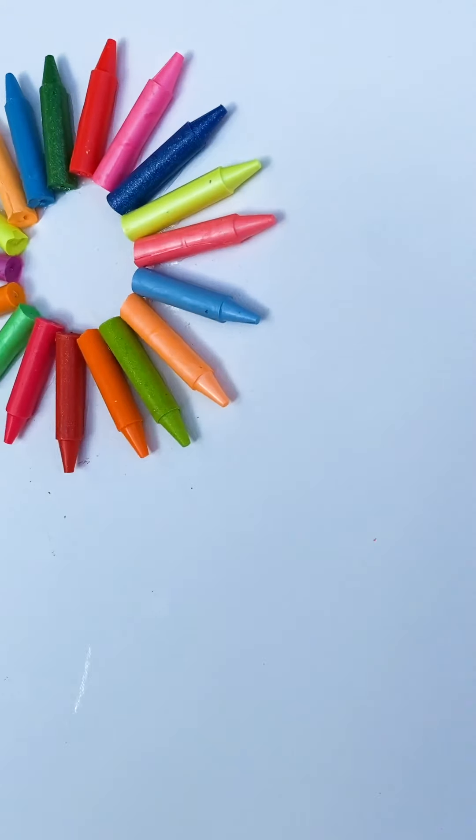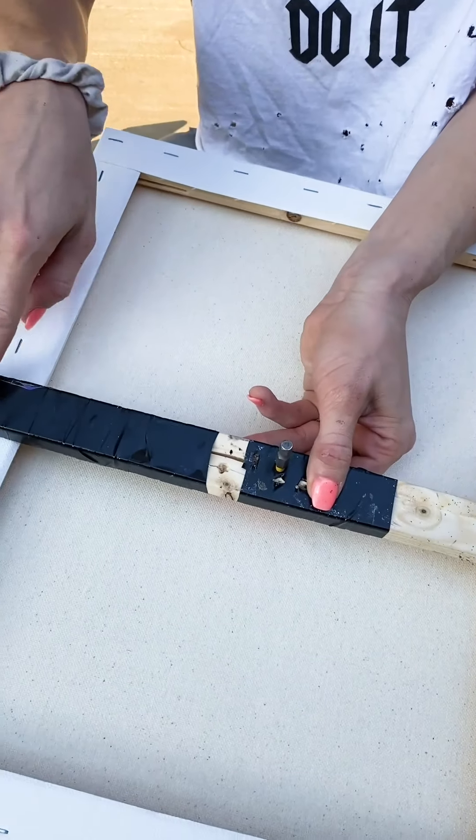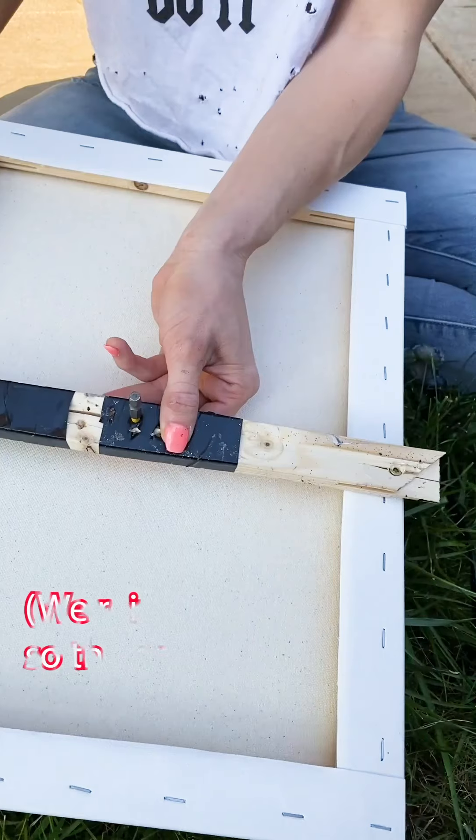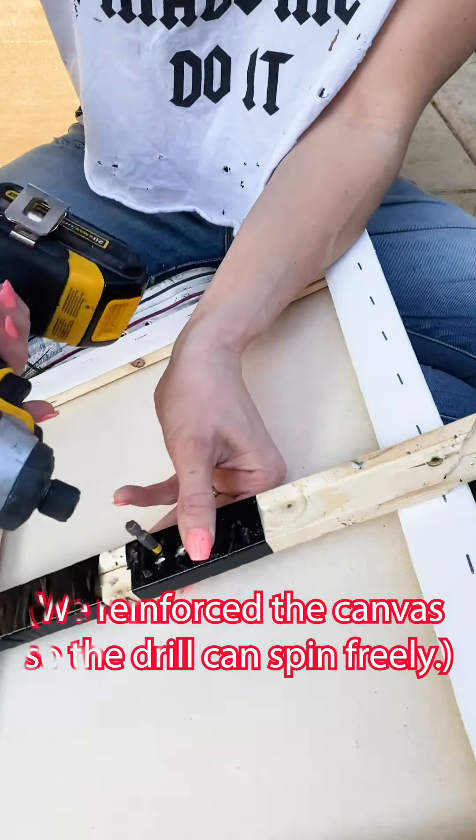So now that that's ready, we're going to take — you're going to see the back here — we just drilled, pre-drilled to save time, a piece of wood, reinforced it with duct tape because it's not the best wood.